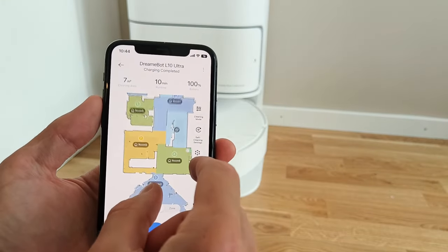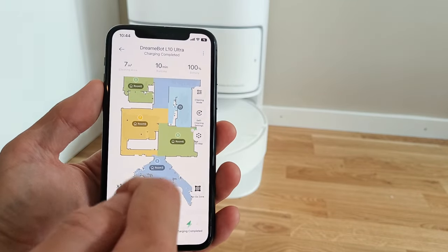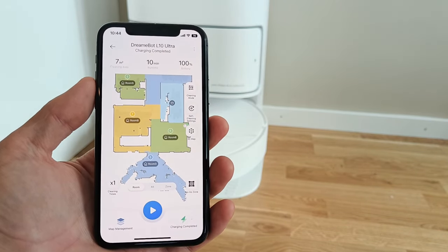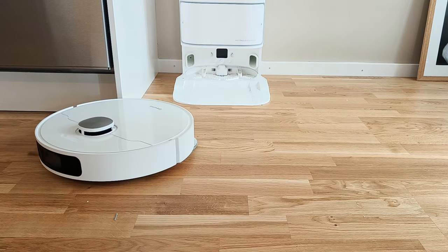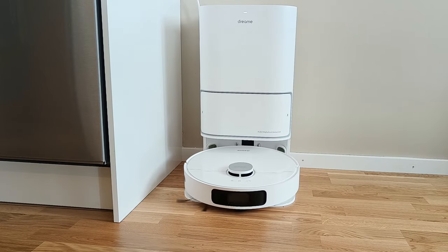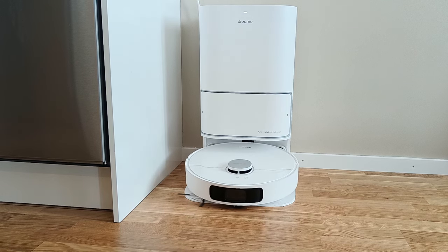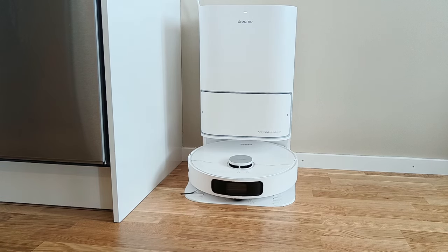The whole process is pretty automated. Once a map of the household is created by the robot, you can then set it to either vacuum or mop or both, whereupon the robot from that point is basically completely on its own. When the robot's own water tank is empty of clean water, it automatically returns to the base station to empty the dirty water and refill it with fresh water, whereupon it continues its cleaning duties.